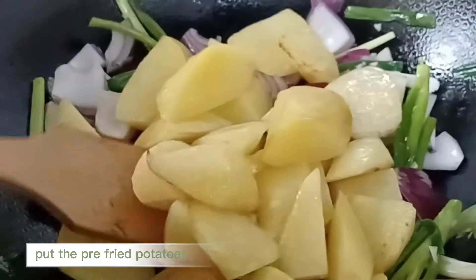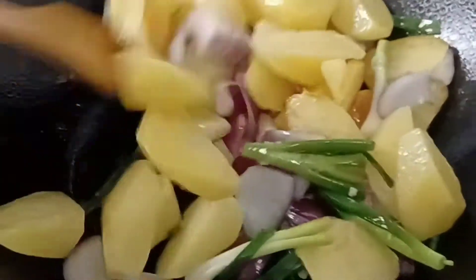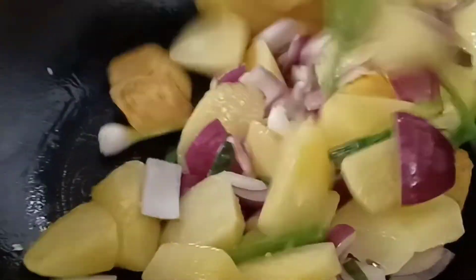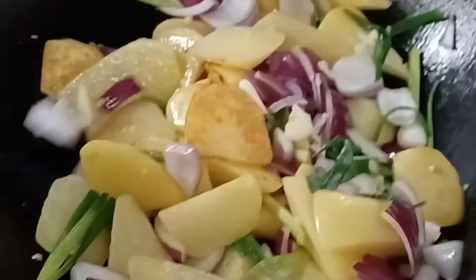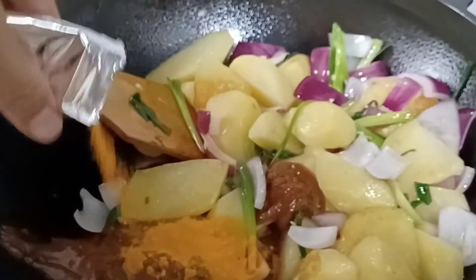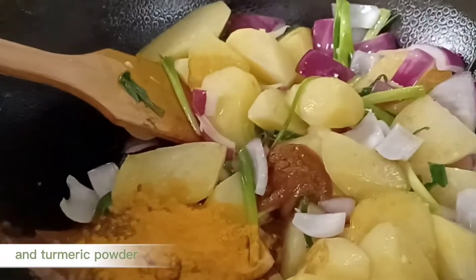Put the pre-fried potatoes. Put the curry paste and turmeric powder.